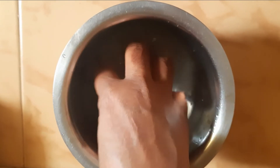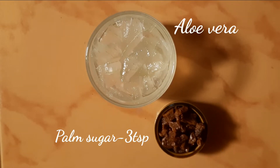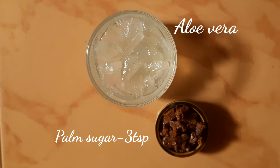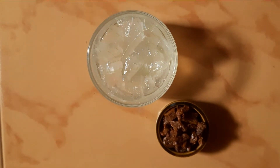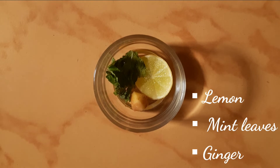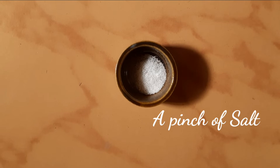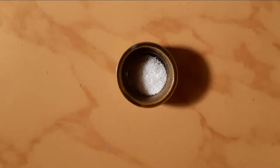Now let's see what are the other ingredients we'll be needing to prepare this drink. Two to three teaspoons of palm sugar — palm sugar is a natural body coolant with immense health benefits. A slice of lemon, few mint leaves and a small piece of ginger. And finally a pinch of salt to hike up the taste.